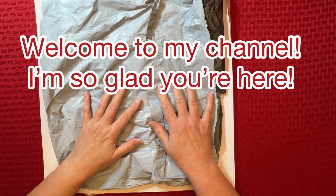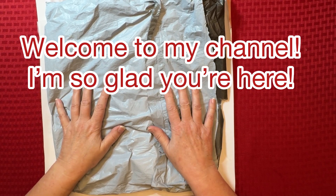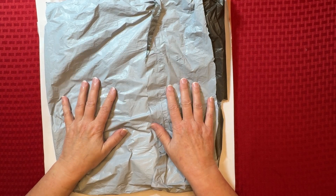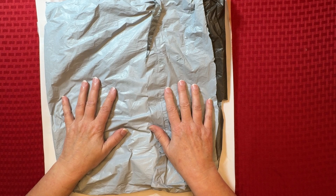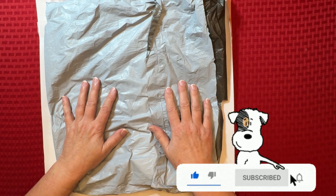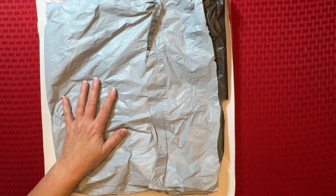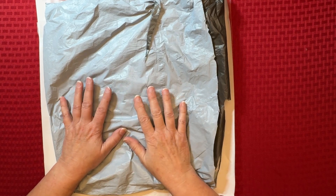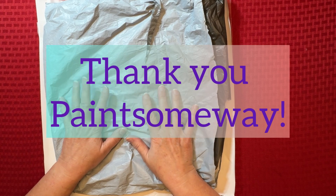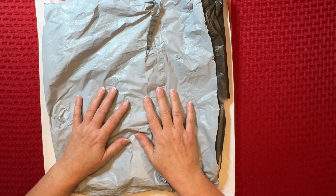Hi everybody, Diamonds by Tita here. Thanks so much for stopping by and hanging out with me. I have another product review package today that I hope you enjoy. Welcome in everybody — if you're returning, welcome back, and if you're brand new, welcome! This is a product review from the great folks at Paint Some Way, who allowed me to choose a couple items from their website to show you and review.